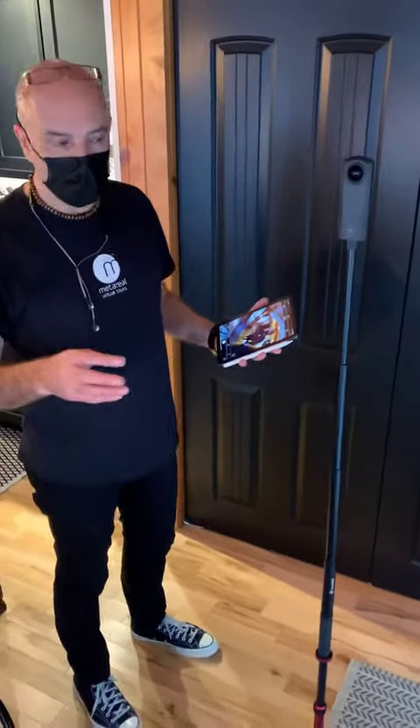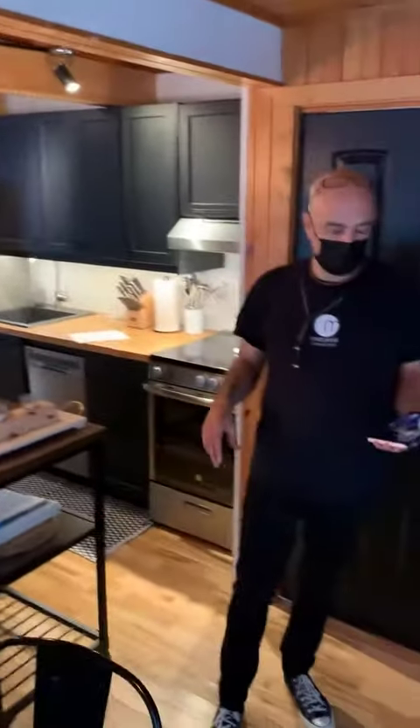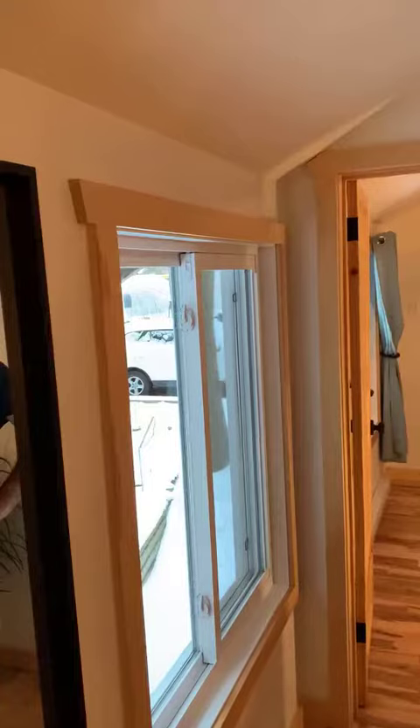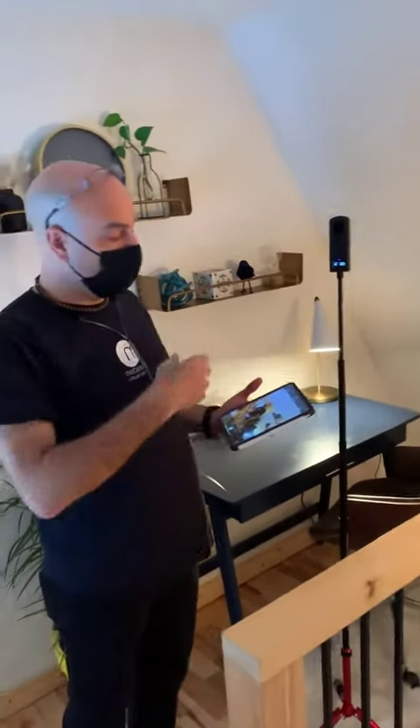This is now going to be the last shot in the kitchen, and then we'll carry on and repeat the same process for the rest of the house. We've now completed all the shooting of the rest of the building. The next thing to do is to transfer the photographs, which are on the camera right now, to either an iPad or a laptop, and then upload them to MetaReel, at which point we'll be able to start assembling the motion tour.